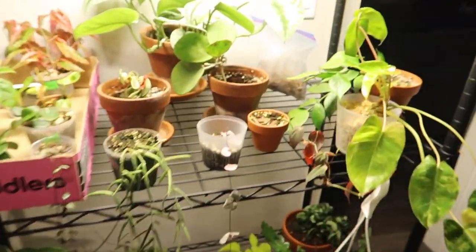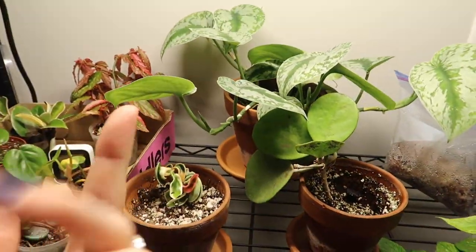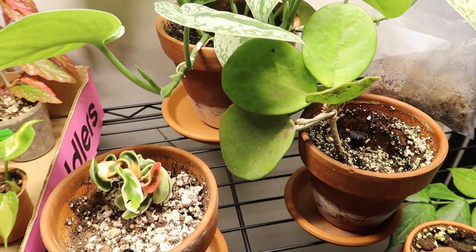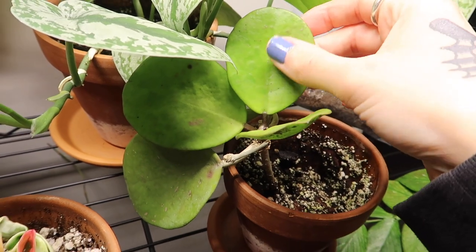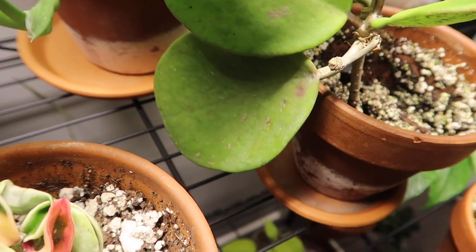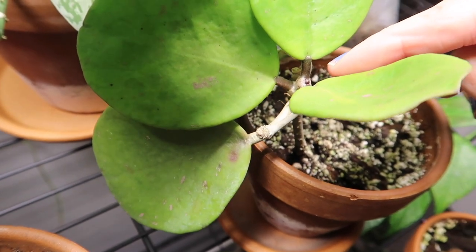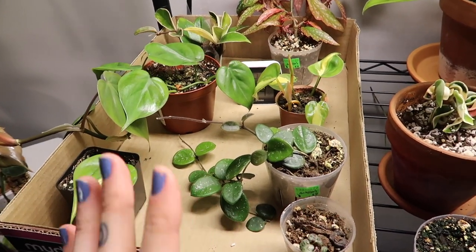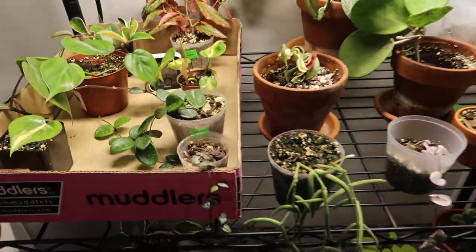I like to put my new Hoya under my Mars Hydro lights because when I first get Hoya as cuttings, they kind of take a while to establish and take off. It's really helpful to give them very bright light until they become established and are able to push out some growth. This one I've had under these lights for almost a couple of months now and it's finally pushing out some new growth - very exciting. I have so many cuttings that have just really taken off. I can just say so many good things about these lights.